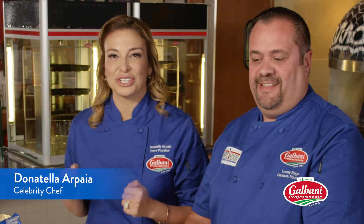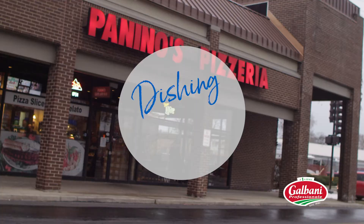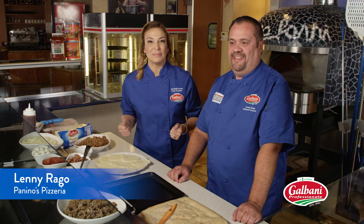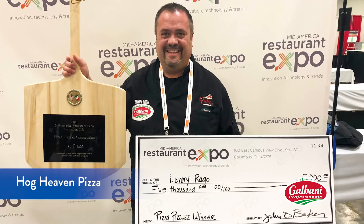I'm Donatella Arpaia and I am here in Chicago with award-winning pizza maker Lenny Rago. And you're gonna show me one of your award-winning pizzas that you made.